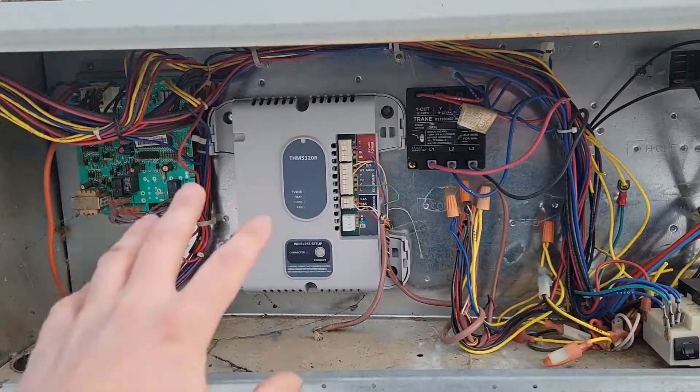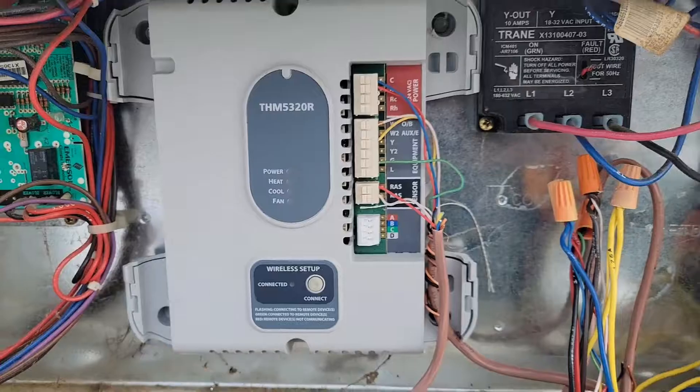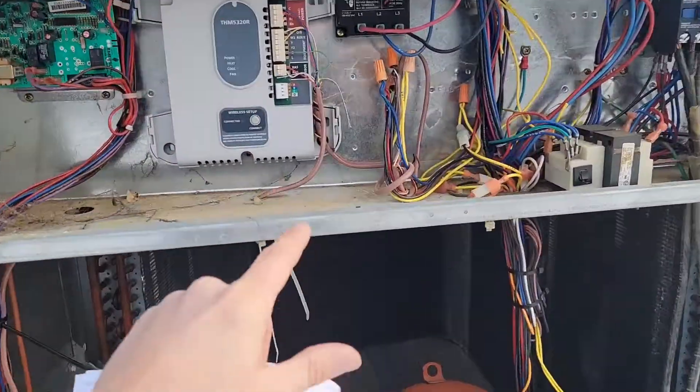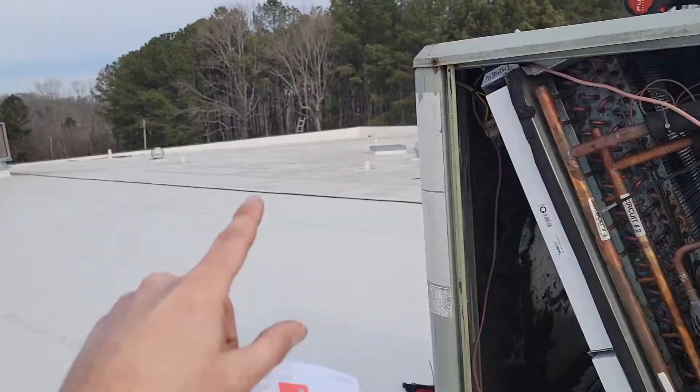Now that we've got the board installed and the return air sensor ready, we go through the connection process. First thing we do is put the batteries in the wireless thermostat, and then there's a connect button we're going to push on the board. Last time this was installed, the technician was able to push the connection button on the thermostat up here and then walk down inside the building to mount it — which tells me there is a very far distance that can be between the board and the thermostat, which is really convenient.